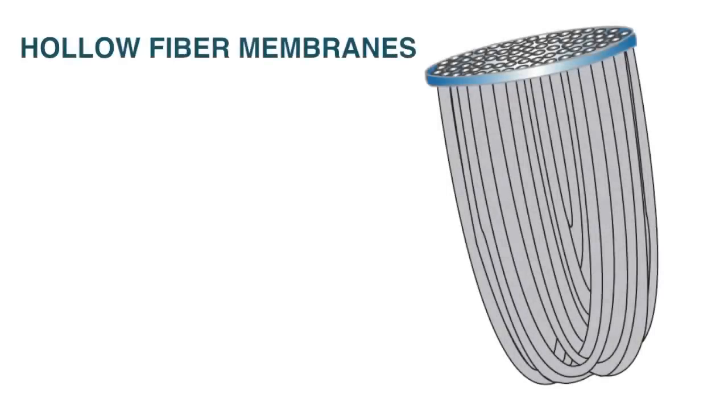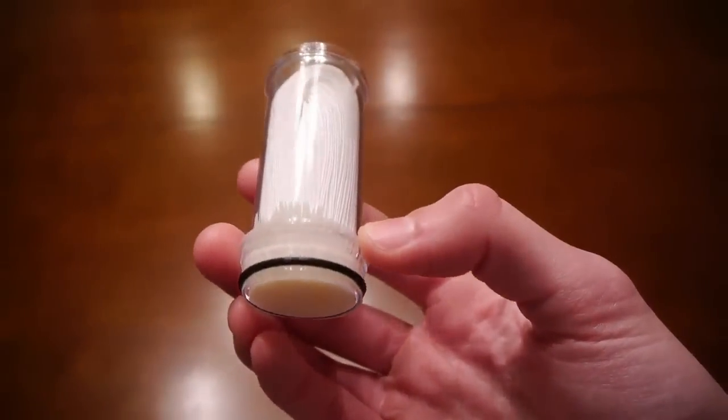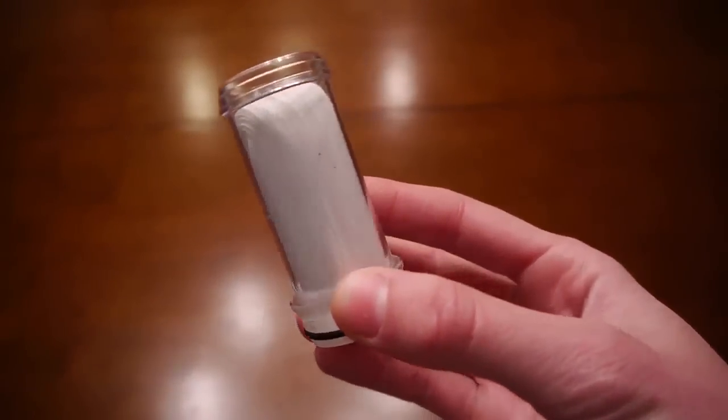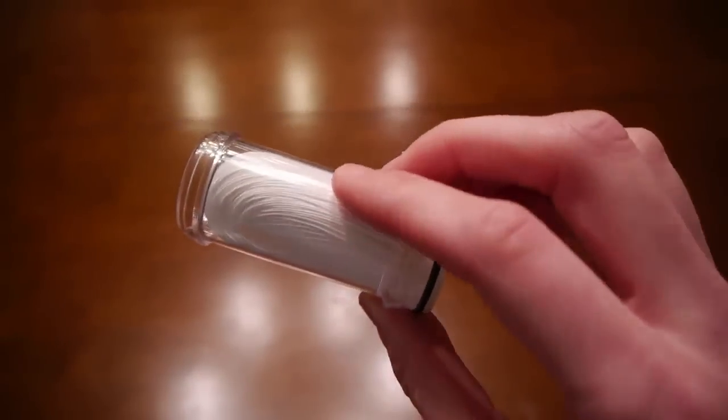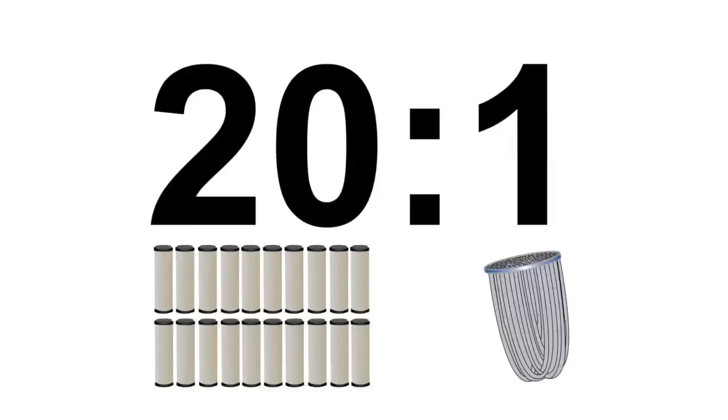Sawyer's hollow fiber membrane water filters are comprised of U-shaped microtubes that allow water to enter into their core through tiny micropores, while trapping the bacteria and protozoa on the outside. The high volume of tubes creates an enormous surface area, which results in a very high flow rate and less cleaning. In fact, the surface area compared to a ceramic filter is about 20 to 1.